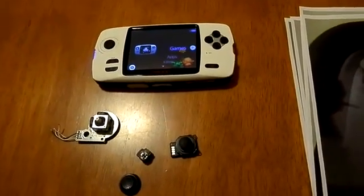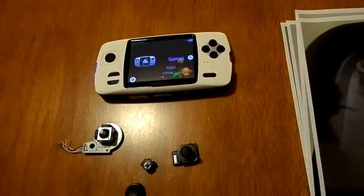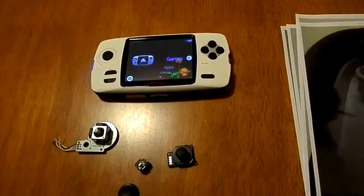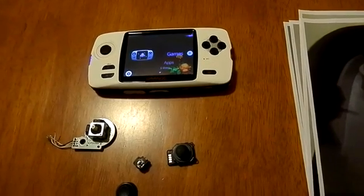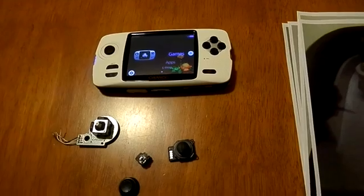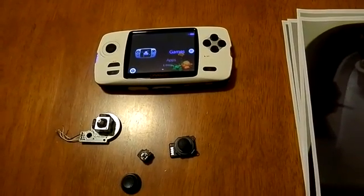Hi guys, today I make a video about Gamepark — well, actually it's a Canoo made by Gamepark Holden. Probably you saw already a couple of videos where I did some modifications for that system. And today I'd like to show you some new modification I've done.